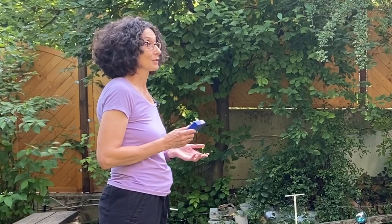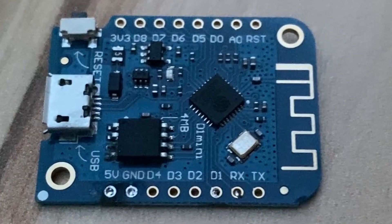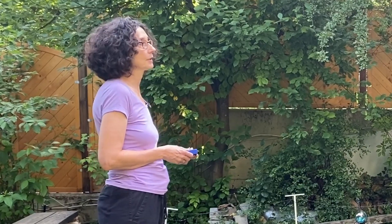So he developed his own custom controller. It's based on an ESP32 microcontroller with Bluetooth and Wi-Fi. The locomotives are fitted with similar hardware so the controller can communicate with them.